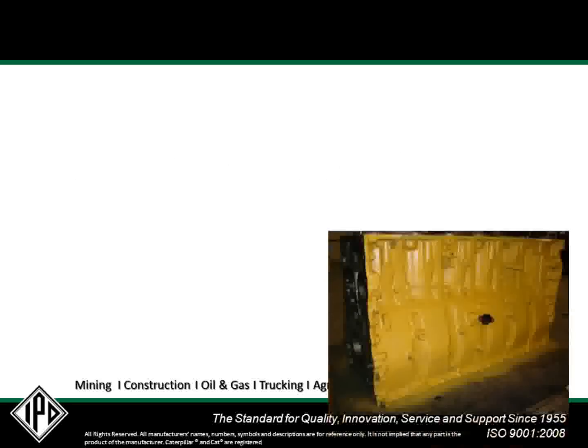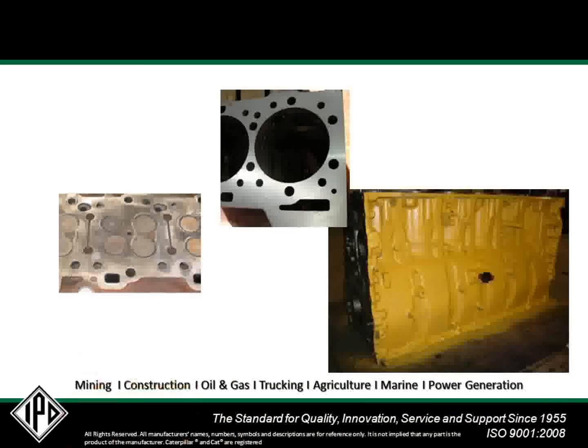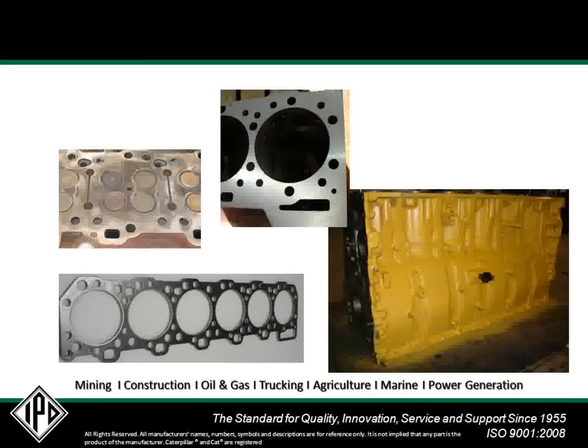The 3406E and C15 engine lines have a long history of updates and improvements, and sometimes these revisions lead to components that are not completely compatible with each other. In this case, changes in the cylinder block, cylinder heads, and cylinder head gaskets have led to the development of IPD's new 224-5122SP, or special, head gasket.